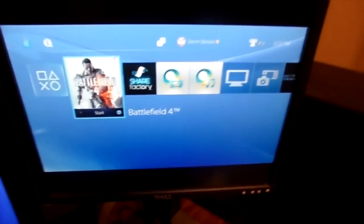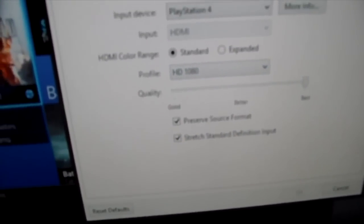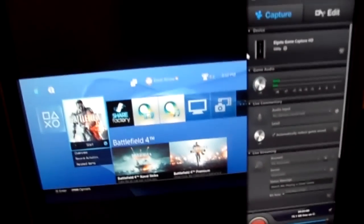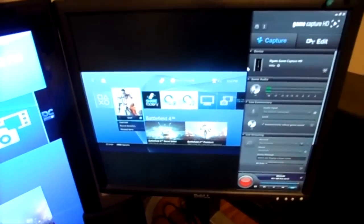Over here you can see it's recording. Go into settings — you can now have it on 1080p to get the full quality of the PS4, put it on Best, and make sure it's PlayStation 4 you have selected. And yeah, that's it. I'll show you some gameplay of Battlefield 4 working on the Elgato in 1080p. Thank you guys for watching.